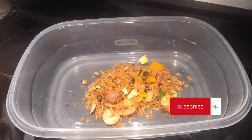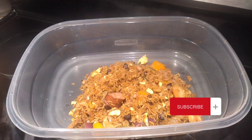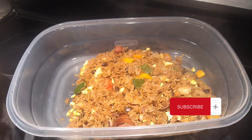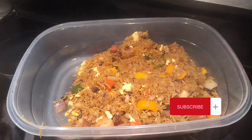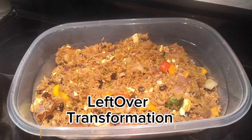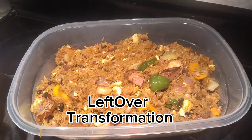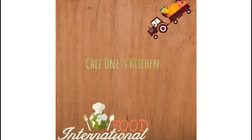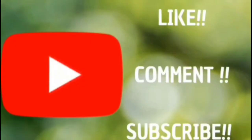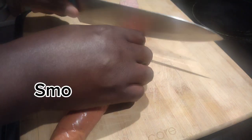Hello guys and welcome to my channel! Today I'm going to be teaching you a simple method of transforming your leftover rice. This recipe will take it to the next level — let's get into it.